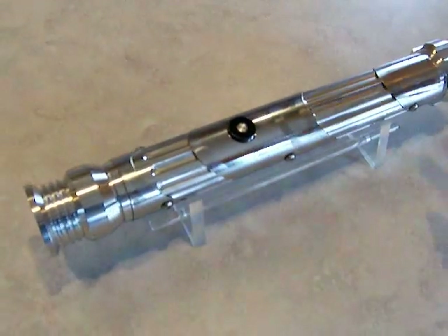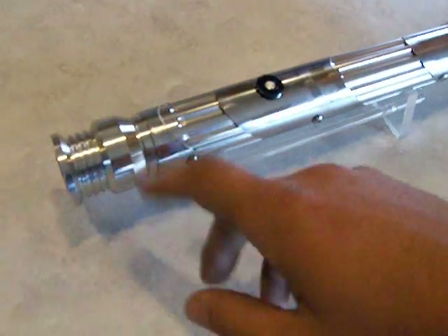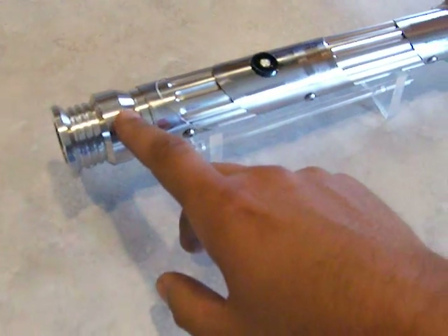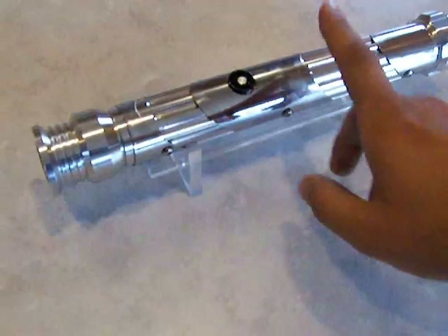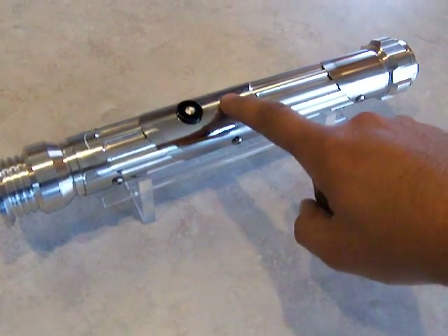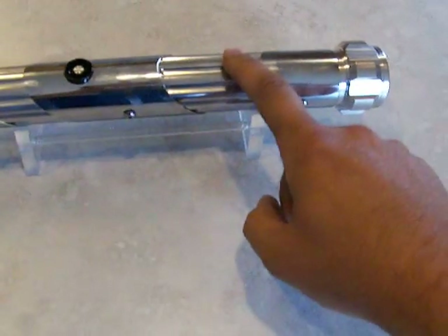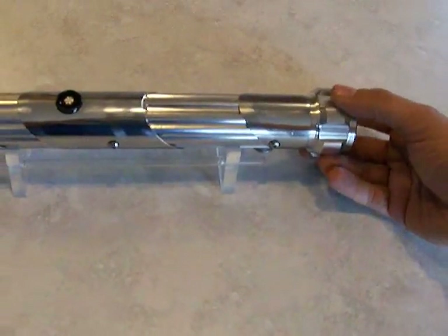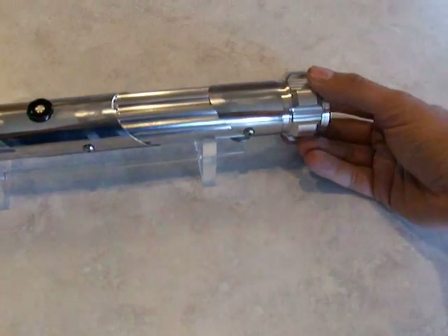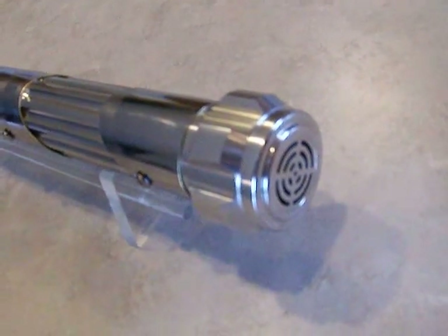This is built using some MHS parts and some chrome accent sleeves. We have the blade holder style 18, a 4 inch fluted extension, and right here there is a double male threaded adapter. This is a 5 inch fluted extension, and then we have the pommel style 3 version 2 with the accuracy of the MPS insert style 1.